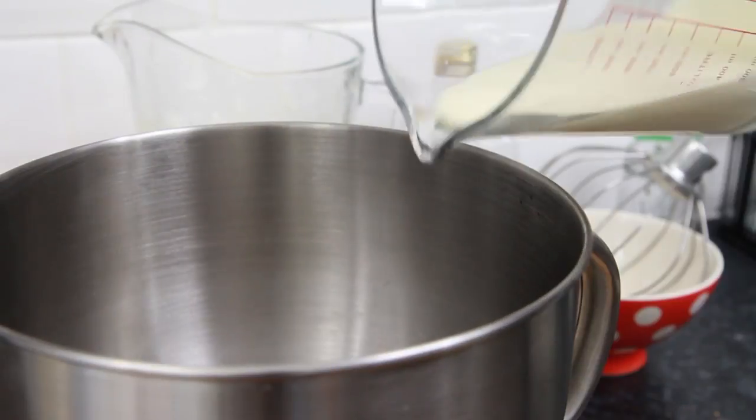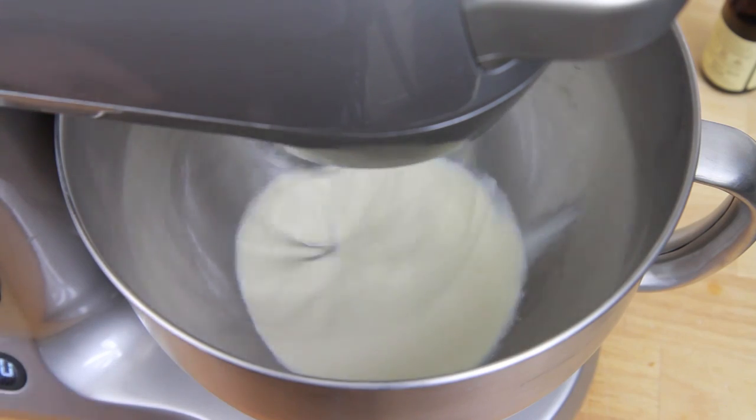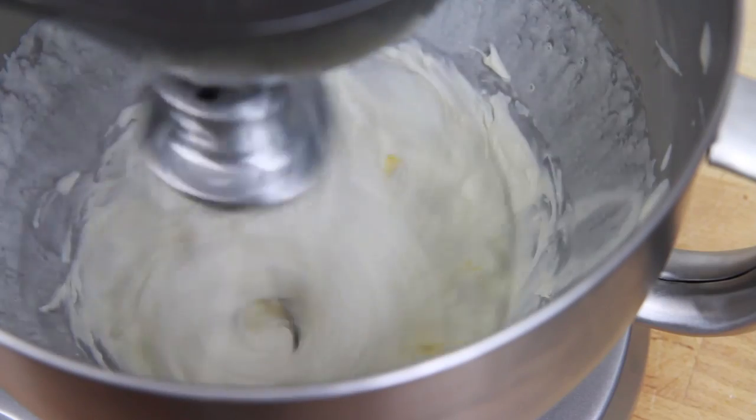And finally, clean your mixing bowl one final time, pour in 150ml of double cream and whisk until it's just started to thicken.